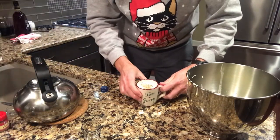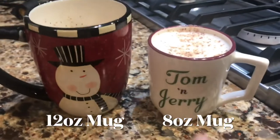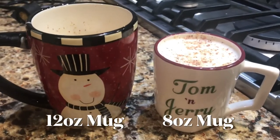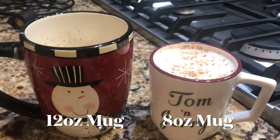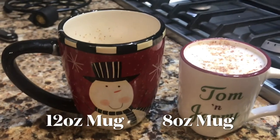And there you have your Tom and Jerry. Here's a quick tip: the Tom and Jerry mugs that we use are the perfect size for the drink, which is seven ounces. Just follow the recipe and know that if you use a bigger mug you're not going to fill it up all the way.